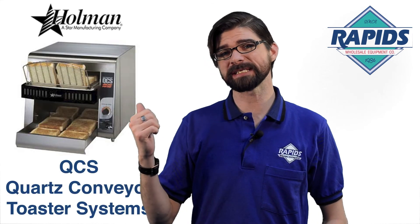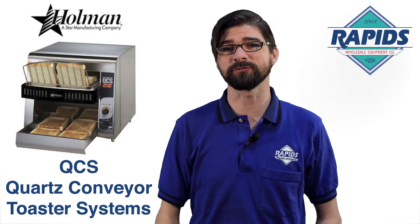Hey guys, Paul from Rapid Soil Sale. Does this sound familiar? You need to make a lot of toast but you don't have a whole lot of counter space in your kitchen. We might have the answer for you. Check out this compact conveyor toaster from Star.